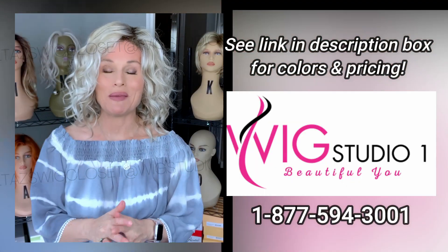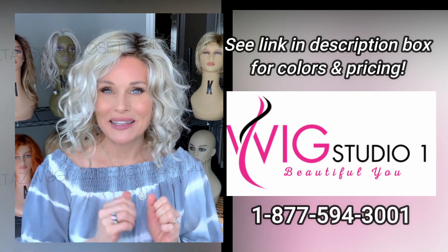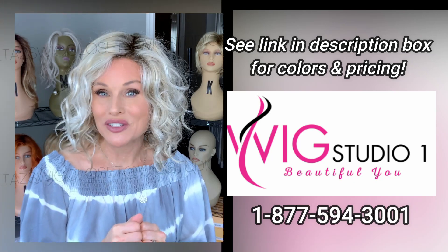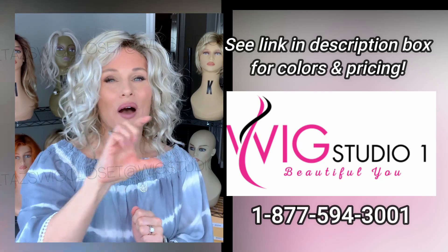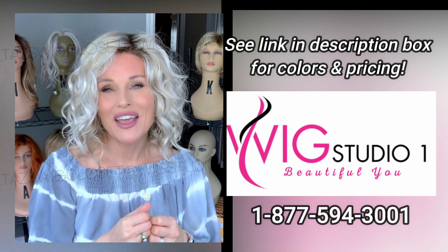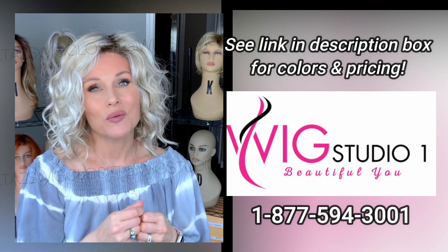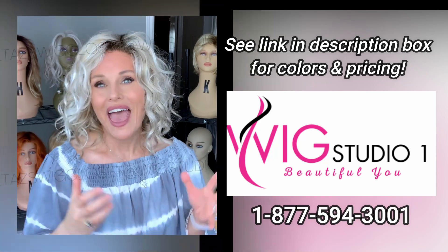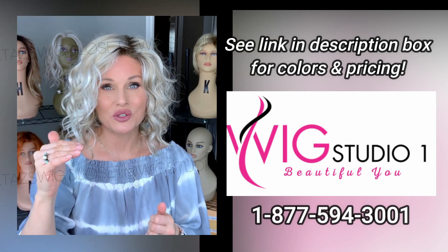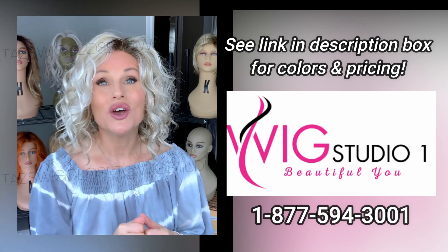This style was provided to me by Wig Studio One for this wig review so that I can try it and explain it before you make the investment. You can find it at Wig Studio One — expand the description box below. I'll put a link directly to this style where you can check out the details and pricing. If you have any questions, please reach out to support@wigstudioone.com. They've also introduced a live chat feature so from any product page on the website you can scroll down, hit the help button, and connect with a live chat.